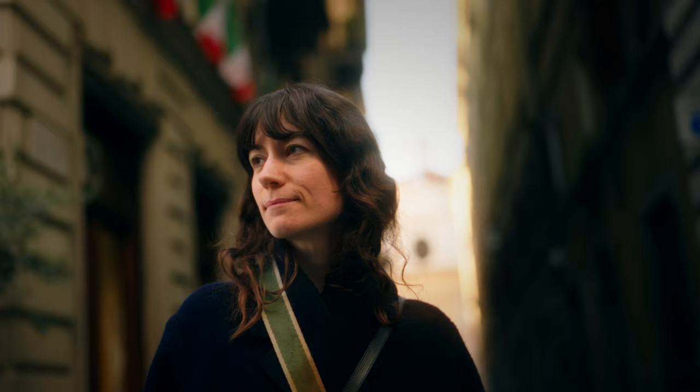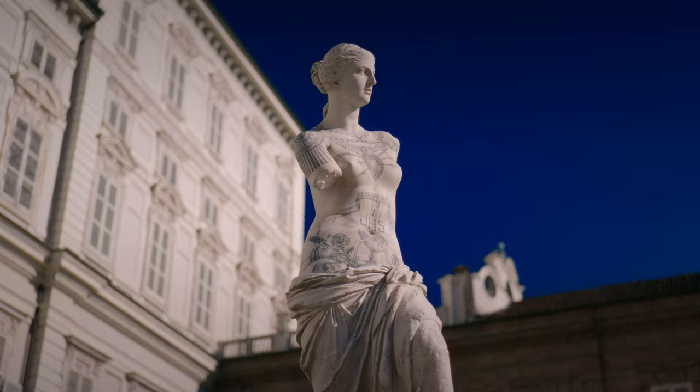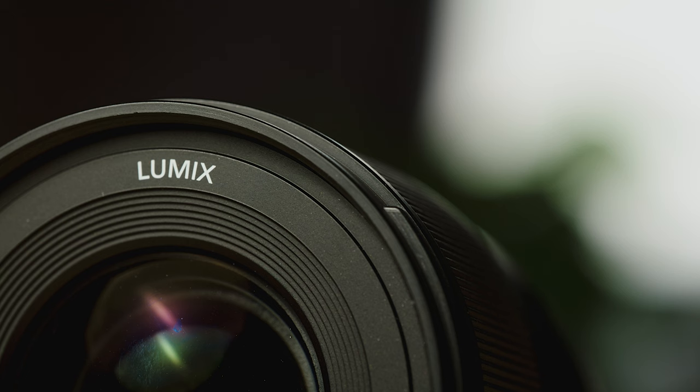The closest thing I'd compare it to would maybe be the Sigma Art lenses, the 50mm Sigma Arts. But I think although head-to-head the Sigmas probably look a touch nicer, the L-mount Sigma Art lens costs over £200 more and it's almost three times heavier and much larger. So I think the Panasonic Lumix lens is a much better deal in my opinion.